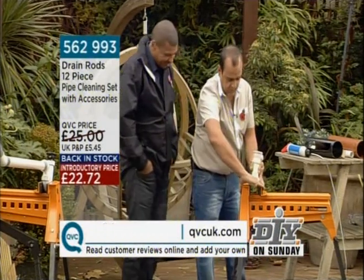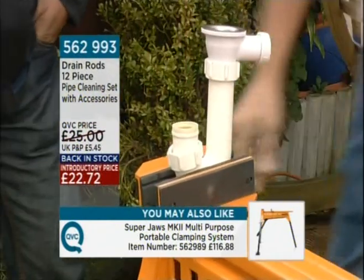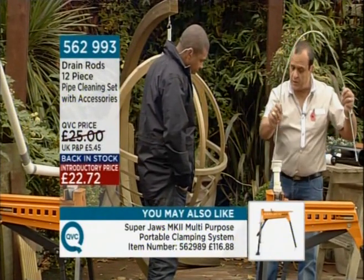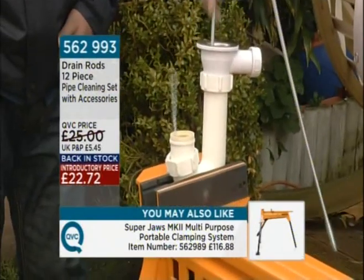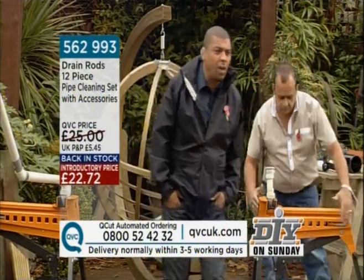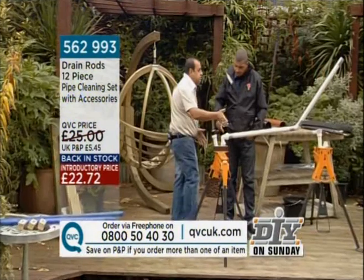Now, if your domestic indoor plumbing blocks up — your sink, your bath, waste disposal, whatever — we give you first of all the waste pipe unblocking spring, which you simply push down. Once it's through, it will pull out any unwanted hair or debris that's blocked the drain. The spring is terrific if the blockage is within the first two to three feet.